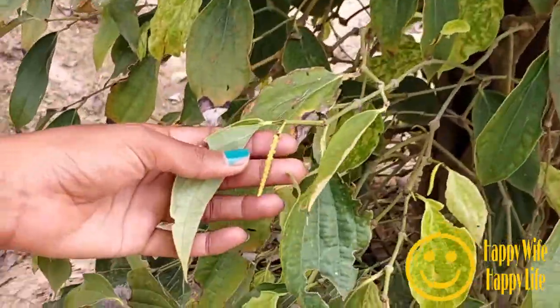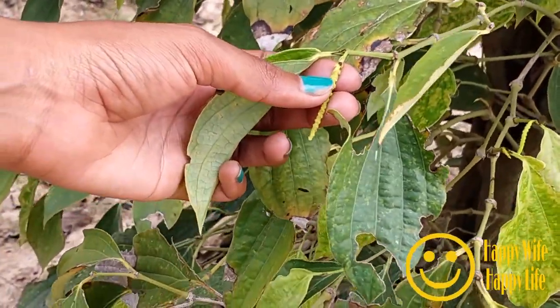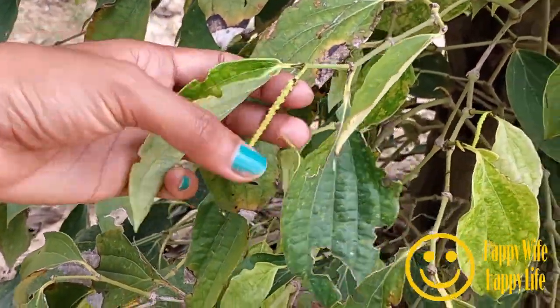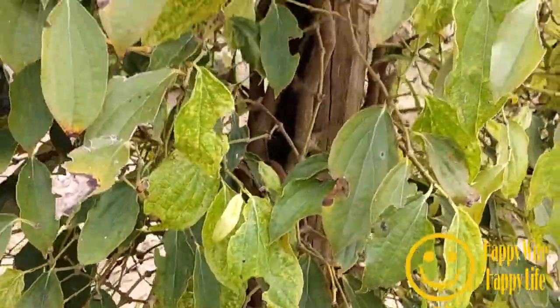The green one is the fresh one when it's young, and when you put it in the sun it will turn into black. That's the flower now — it will become the peppercorn, it grows longer. And they have also black here — if you keep it for a very long time, it will become black, but this black cannot be used.